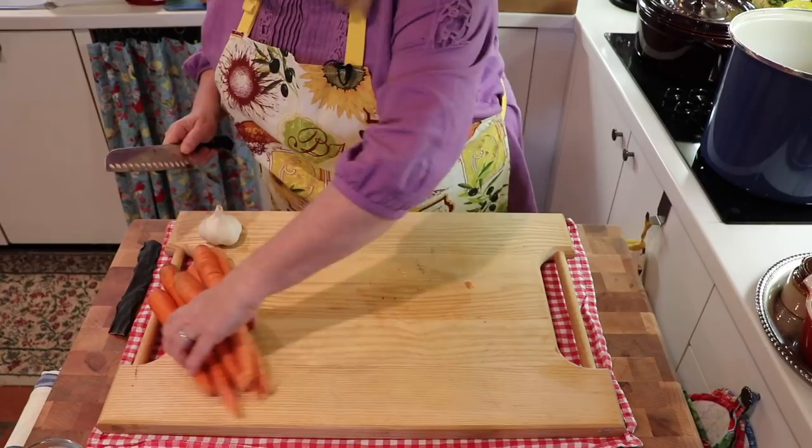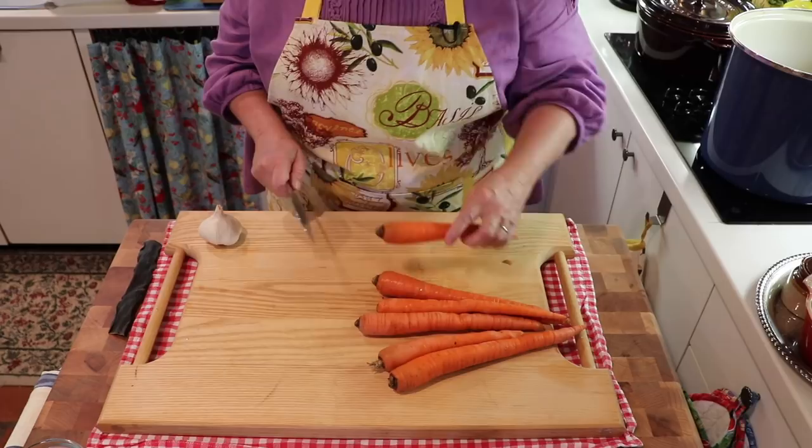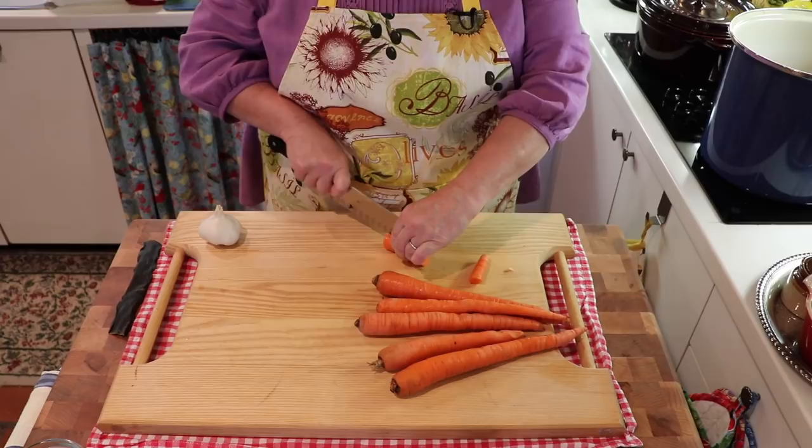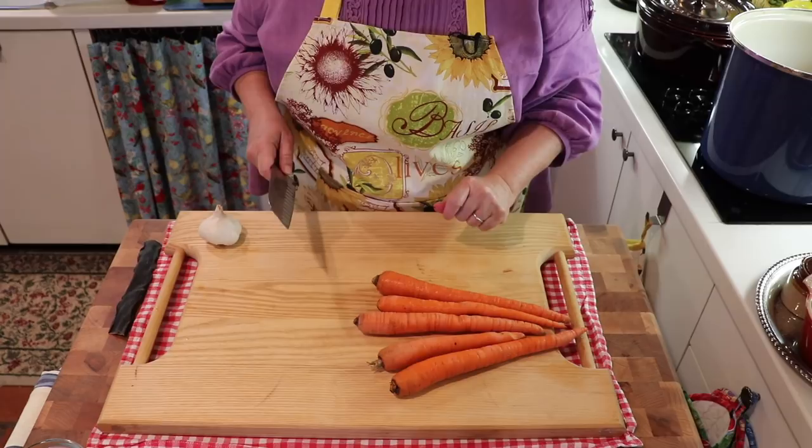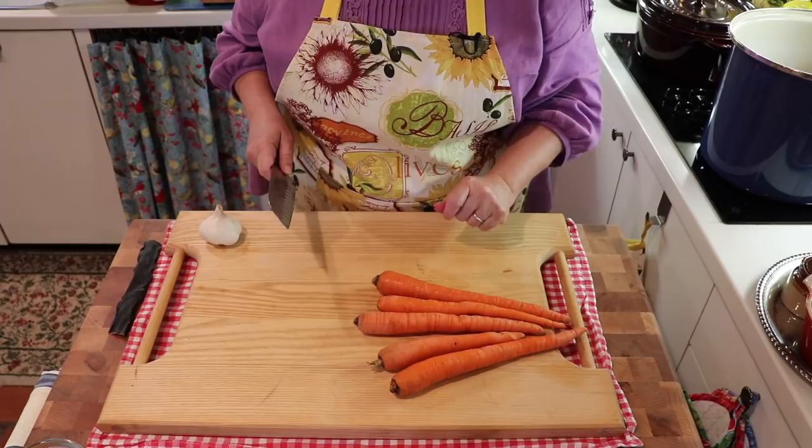Now we're going to move on to the carrots. Again, just a rough chop. What I like to do is cut them in threes, and for the thicker parts, I like to cut them again — that way the nutrients can really leach out into the water as they're cooking. I'm going to finish cutting up the carrots and then we'll get the rest of the vegetables.